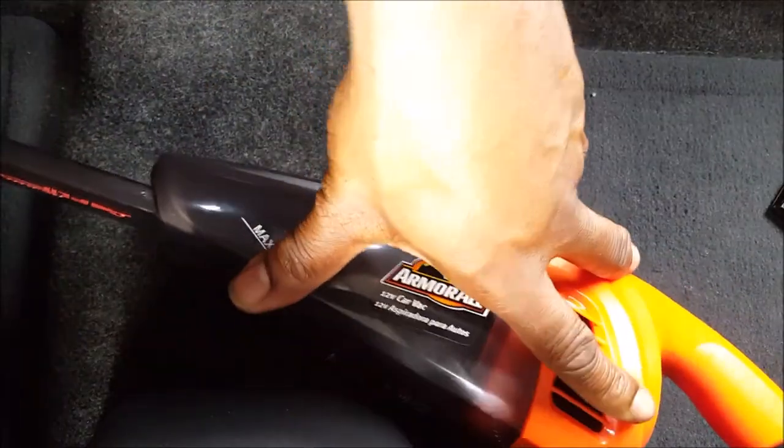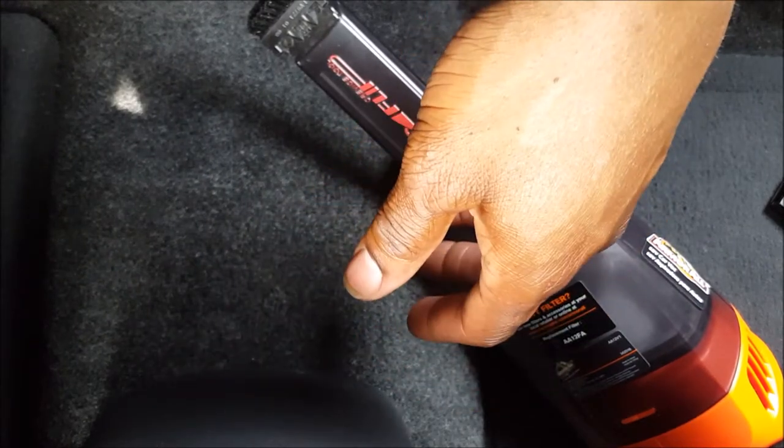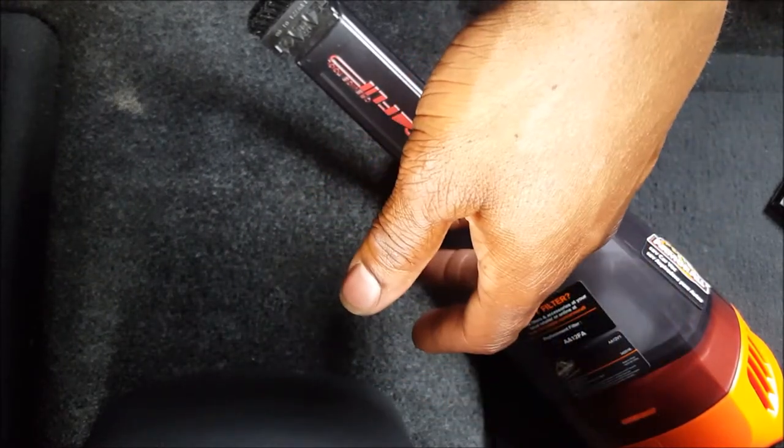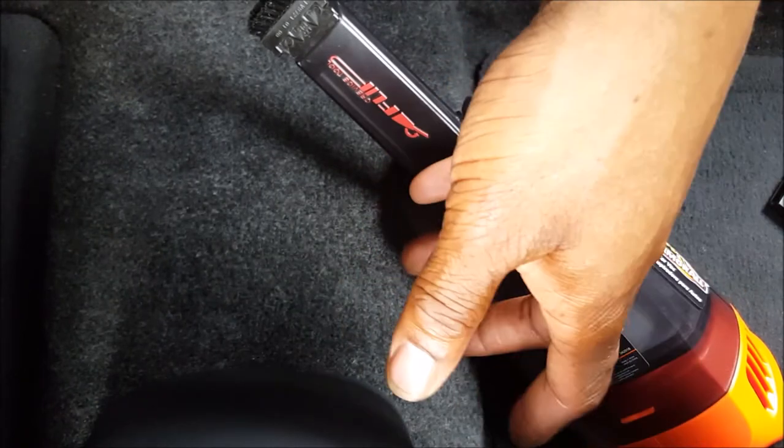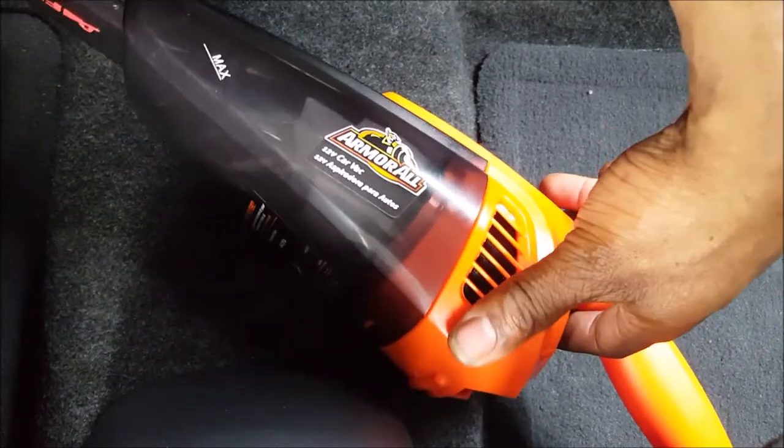This vacuum is made solely to maintain a new car — they figure if a guy buys a new car, he's going to want a new vacuum, so why not give him one at a good price point. It cost me $27, and I've seen it as low as $20.